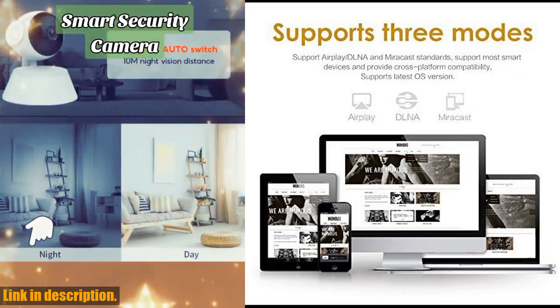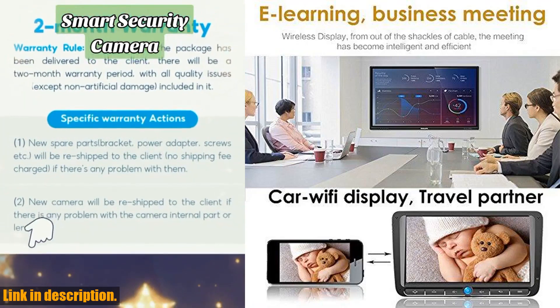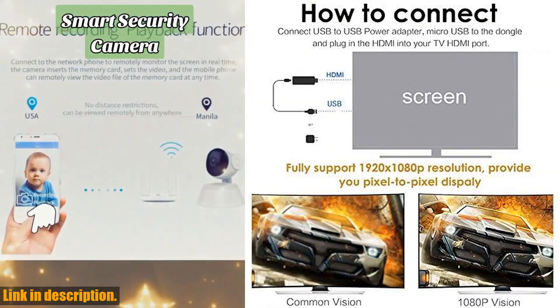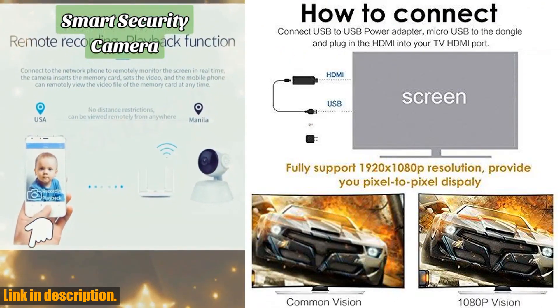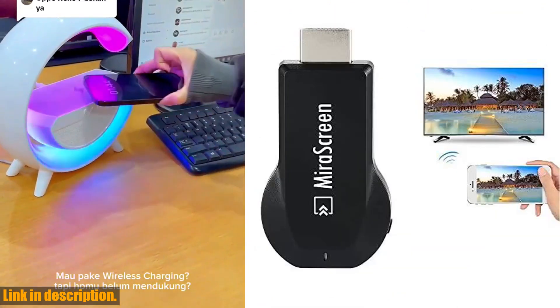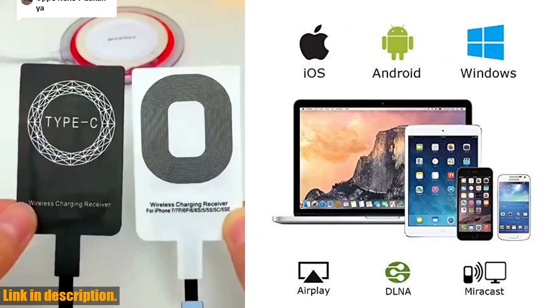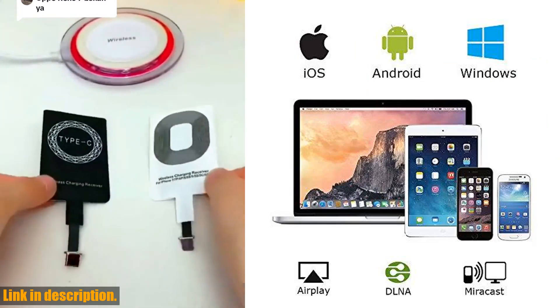Not only that, but this compact and easy-to-carry device is perfect for home entertainment, business conferences, and school presentations. It's compatible with iOS devices (iOS 9.0), Android devices (Android 4.4), and Miracast-enabled Windows devices, supporting up to 1080p resolution.